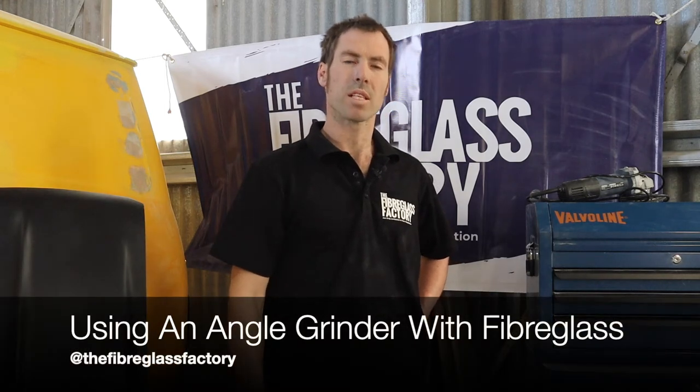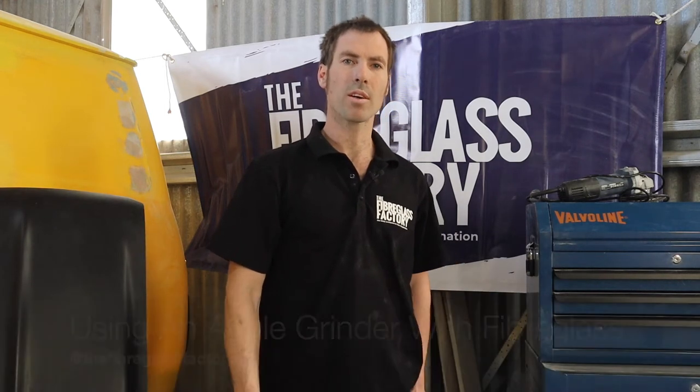Hey guys, Ben here from the Fibreglass Factory. Just want to talk to you about the angle grinder tool and how good that is. But before we do that, if you could just do us a favor and hit the subscribe button, that'd be fantastic.